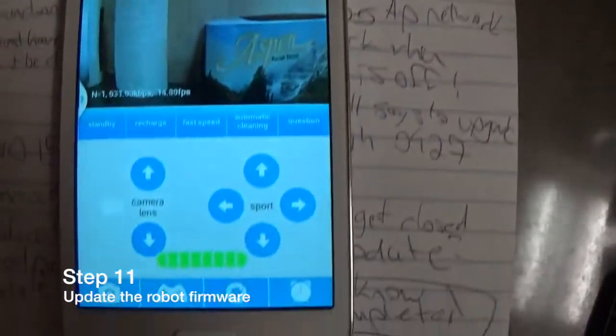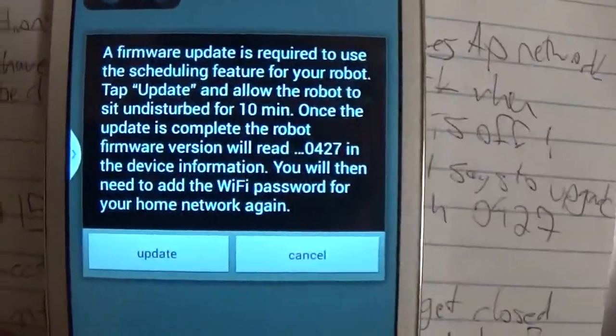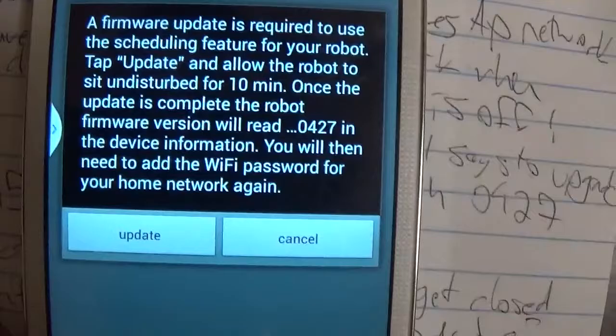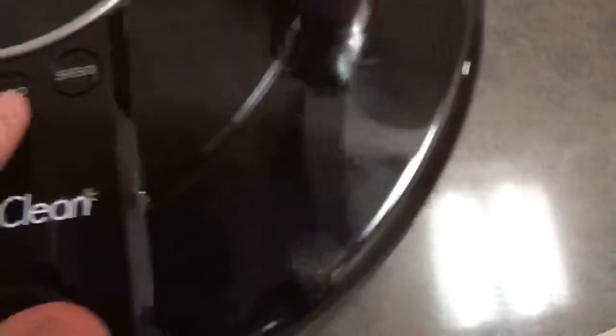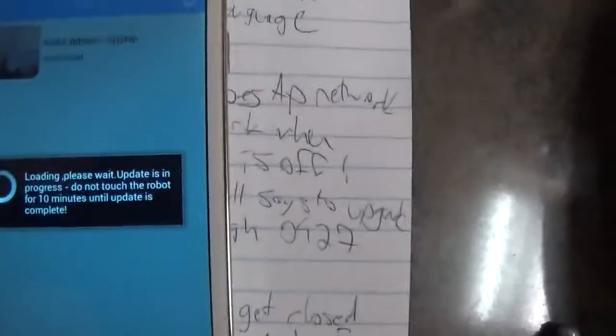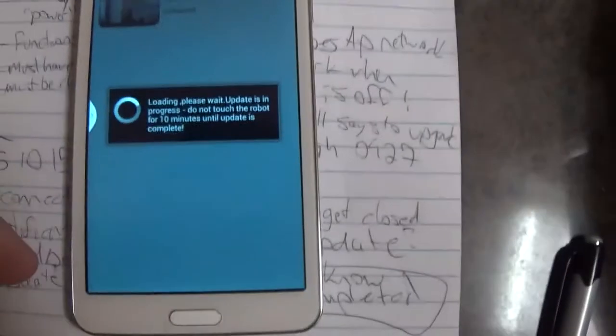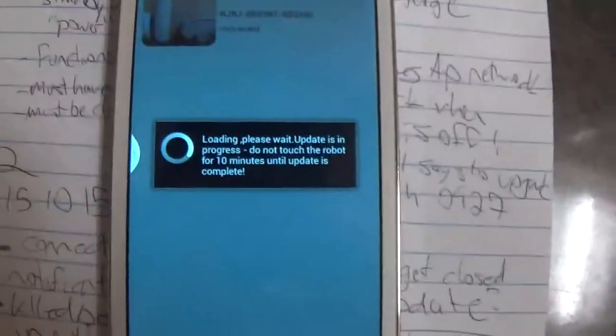As of now everything will work for your robot, other than the scheduling function. For that we're going to have to do the firmware update. A pop-up will appear in the app informing you about the update. Once you click, the app will actually lock down for an entire 10 minutes until the update is complete. Before starting, be sure that the power is switched on, that the device is away from the charger, and that it responds to the auto button. Click update and do not switch off the phone — it's okay if the phone goes into sleep mode. Also, don't touch the robot or switch off the device power. We're going to come back in about 10 minutes to check on this.